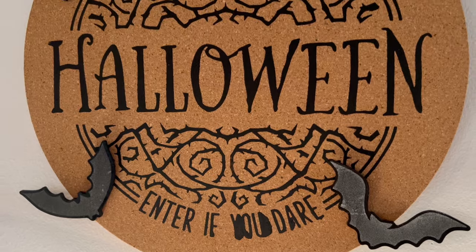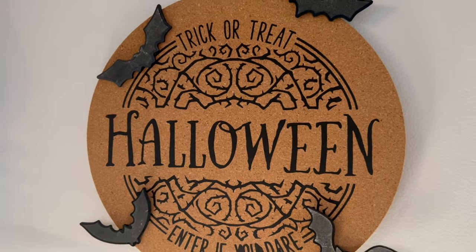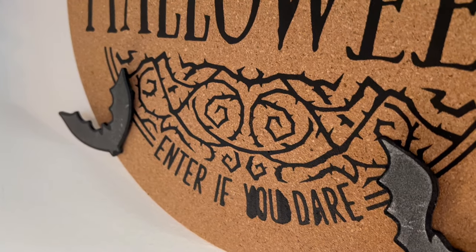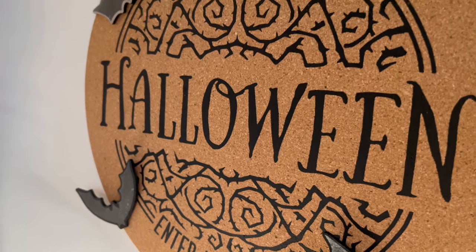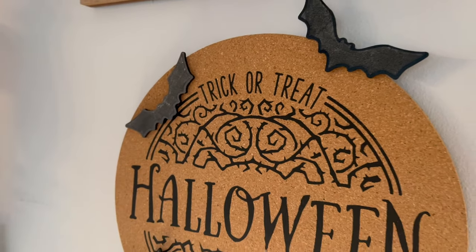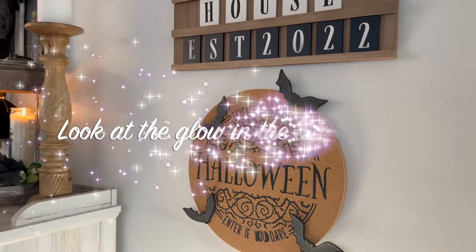That was it for this sign — it literally took me probably 10 to 15 minutes to put this together. I absolutely love the way it turned out. Wait till you guys see the glow — the glow-in-the-dark chalk paste glows so amazingly and I can't wait for you guys to grab a kit and try it out for yourself.